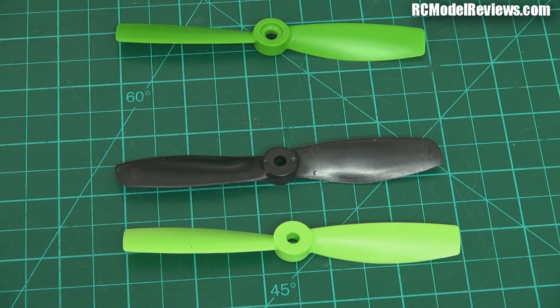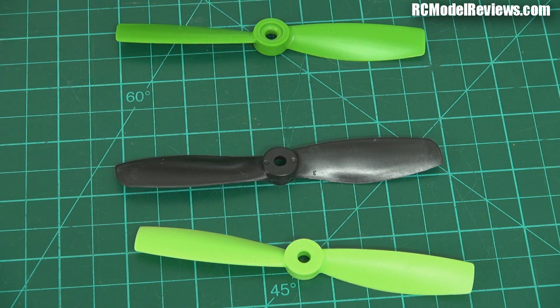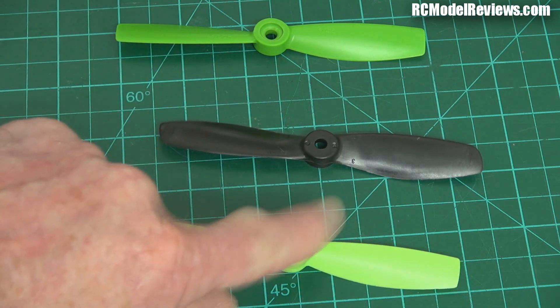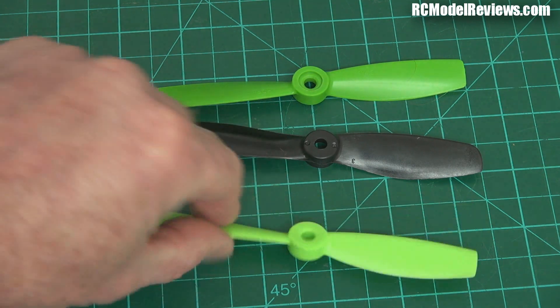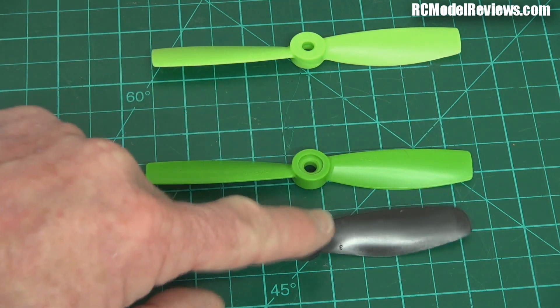Now the other factor involved in this is weight. Weight is proving to be very much important in racing and proximity because it enables your motors to spool up quickly and to slow down quickly — so lighter props give you a much snappier response. In that respect, the clear winner is the DAL at 3.75 grams, which is quite light. By comparison, the Gemfan is a whole gram heavier — more efficient, but a lot heavier. The HQ prop was 4.25 grams. So in order of weight: lightest is the DAL, HQ comes in the middle, and then the Gemfan is the heaviest.